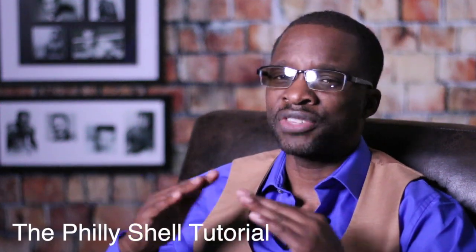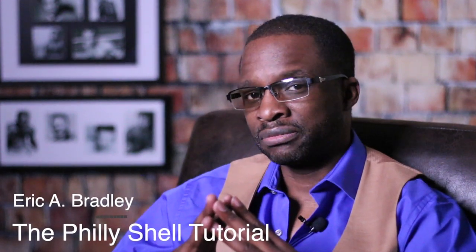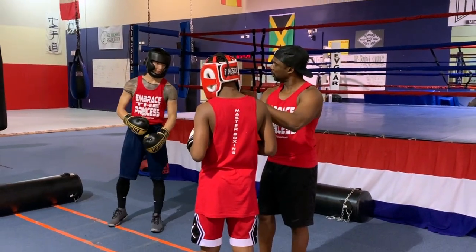There's absolutely nothing wrong with wanting to have the skill set to master the science of boxing. But the reason why I do anything that we do out here in social media is to enlighten you that there are many other layers to developing a skill set — one such as the Philly Shell — which you'll soon see in a segment we've done specifically for this show, 'It's Time to Box.'